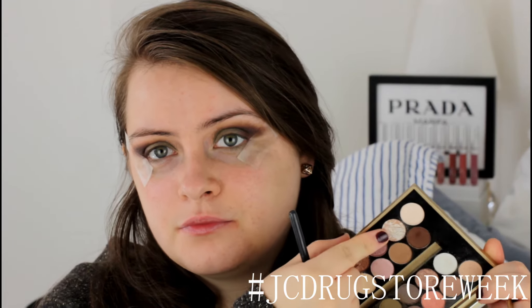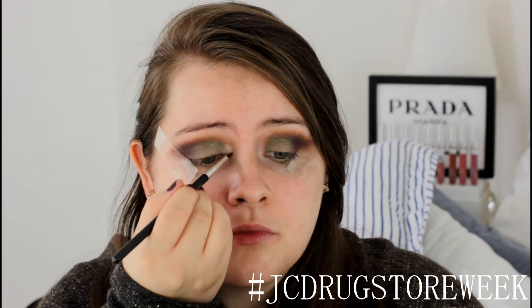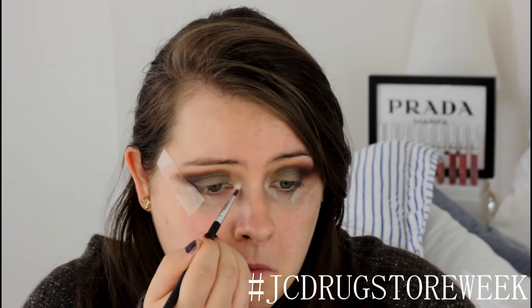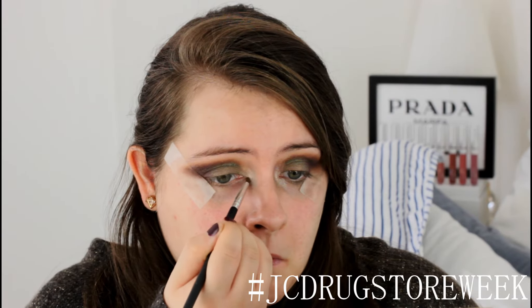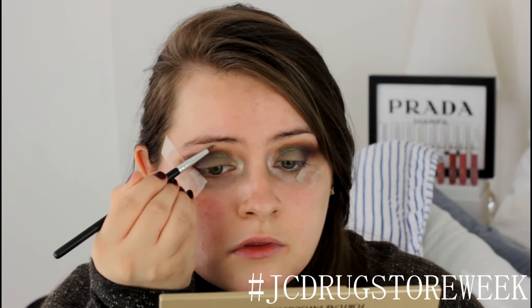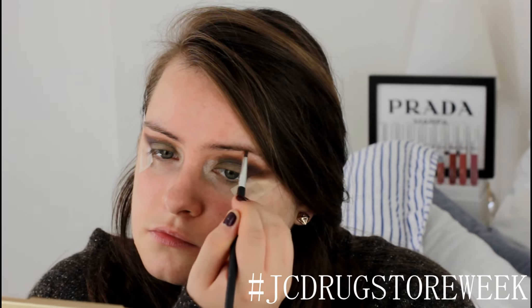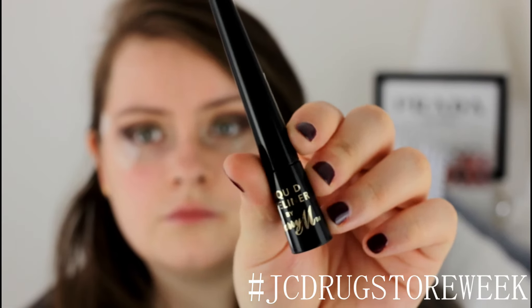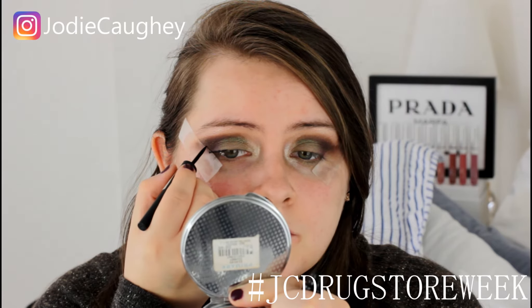Now to make my inner corners and brow bone pop, I'm going to take this marbly shade which is New Worlds — it's a gorgeous shade — and I'm just going to apply that directly into my inner corners and my brow bone. Then to make this eye look more dramatic, I'm going to use Barry M's liquid eyeliner to create a wing.